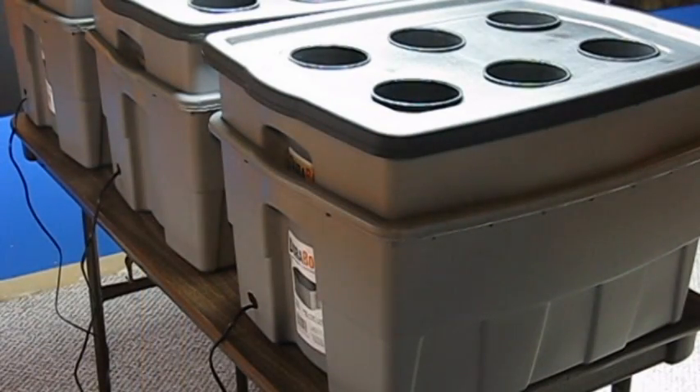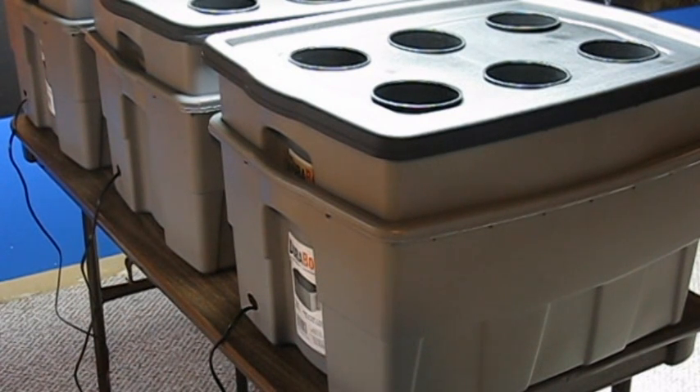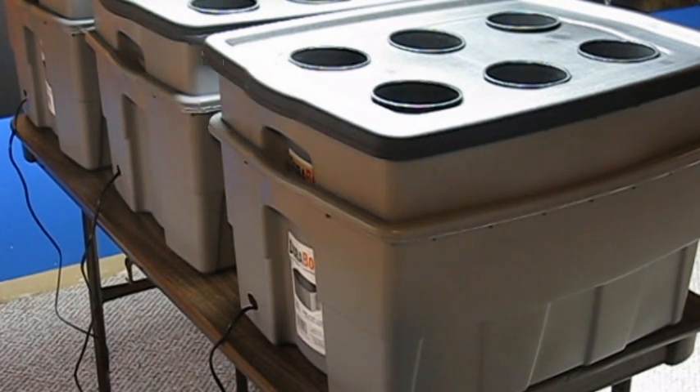If you build a hydroponic system, I'd love to see a photo of how it turned out. Find my contact information on my website mygreenblender.com. Subscribe to my blog for more hydroponic updates and information on staying healthy with fruits and vegetables. This is Kenny Ballou — I hope you found this helpful and I look forward to your feedback.